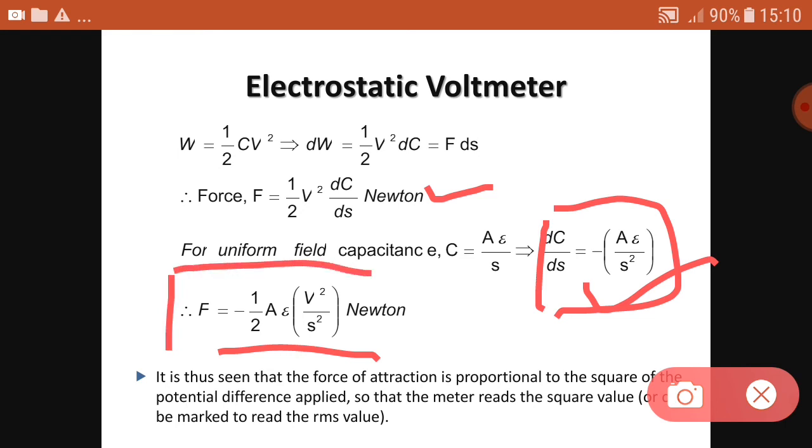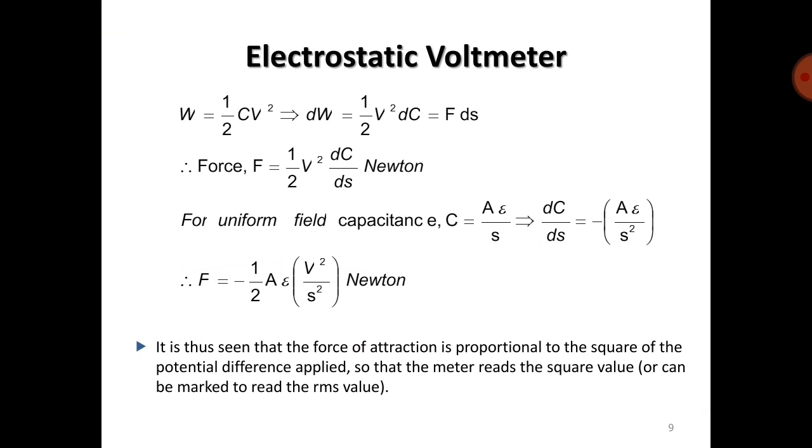From this equation, if the potential difference and spacing between the plates are constant, then F is proportional to V². The force of attraction is thus proportional to the square of the potential difference applied, so the meter reads the square value or can be marked to read the RMS value.